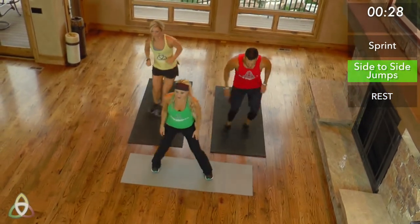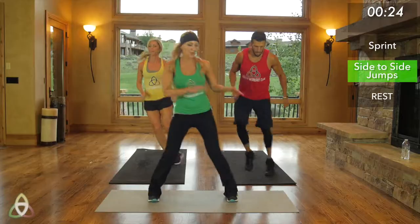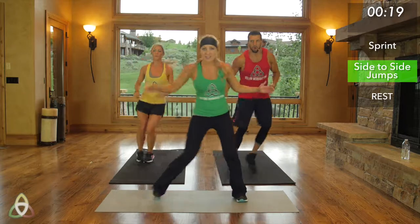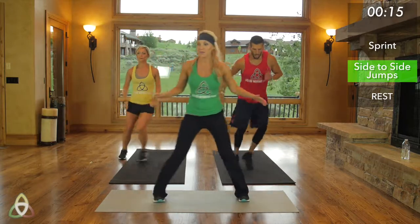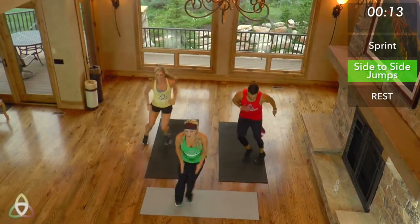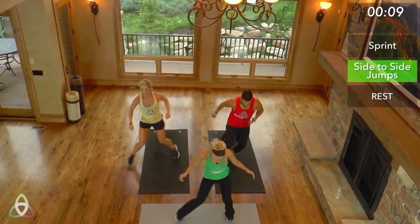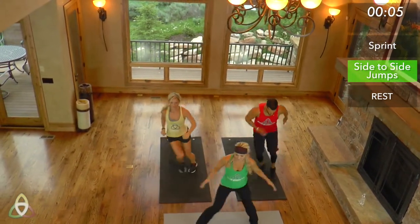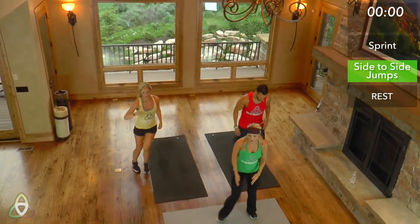30 seconds of side to side, you guys. Really going wide, doing fast movements, propelling and pushing your feet. If you're doing the green modified version, bring those legs out wider, bring them in faster. Get that heart rate up — it's just 30 seconds. We only have about 10 seconds left, full intensity. Five, four, three, two, one. Good job.